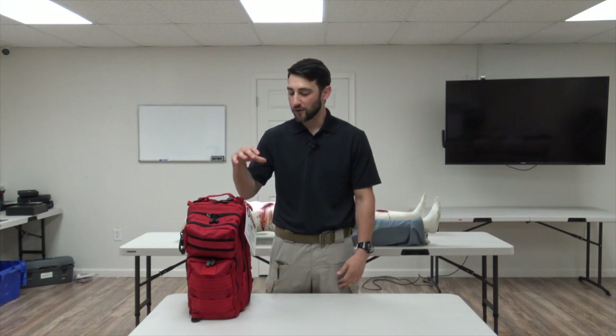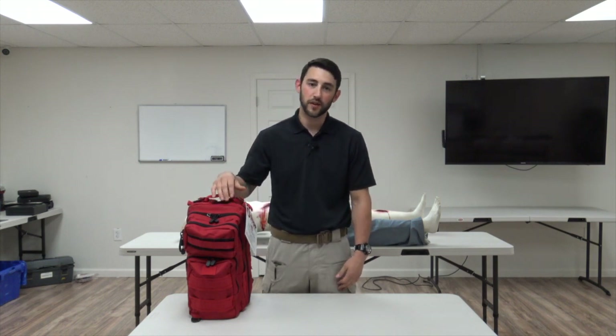Hello, I'm Nicholas Gowdy. I'm a team leader here at Free State Gun Range. I'm also a combat medic in the Army and I have eight years of experience. Today we're going to go over the active assailant bag and go through each compartment.